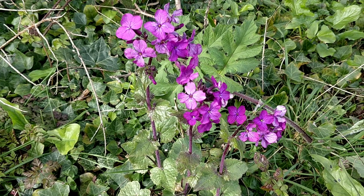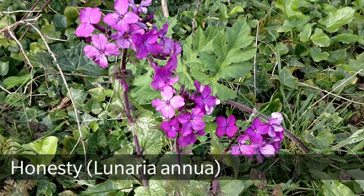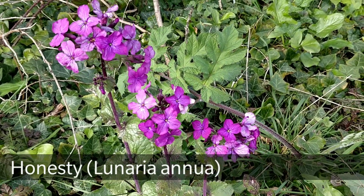Welcome to UK Wildcrafts. This here is Honesty or Linaria Annua, also known as Moonwort.